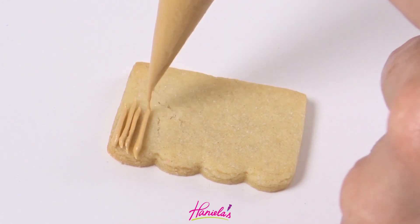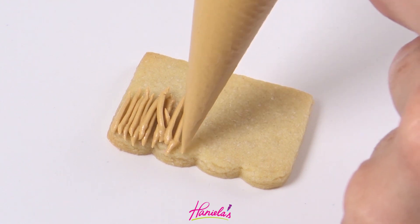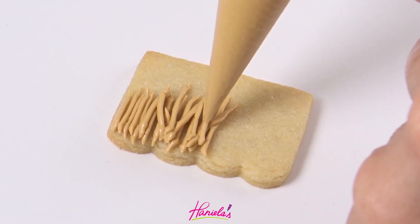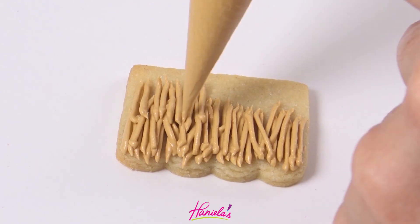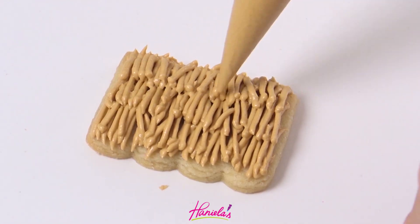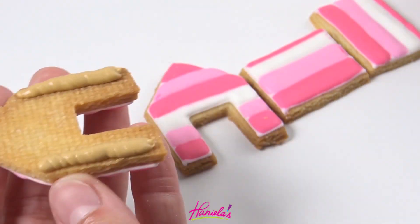For the roof I was inspired by a tiki roof, which I think is usually made with natural grass. I colored my royal icing with some ivory food coloring. I kept the icing on the thicker side — as you can see the lines are not blending together — and then I piped three sets of these short lines on top of each other, and then you have to let that dry.